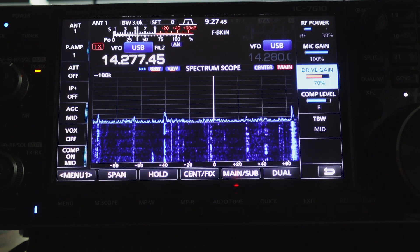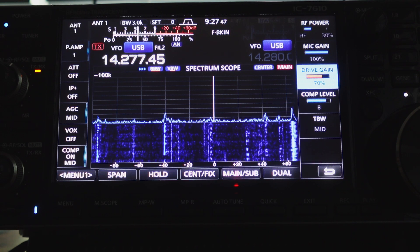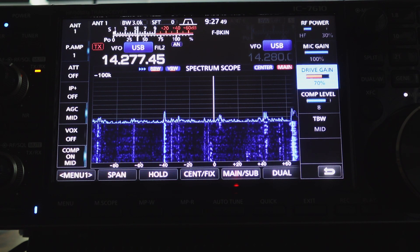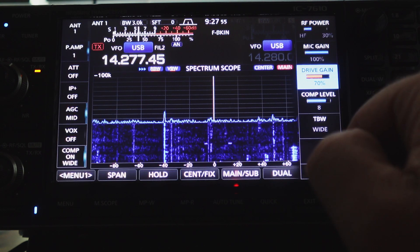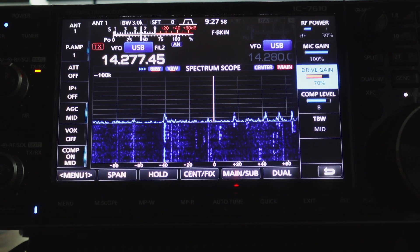You can set the TBW, which is basically the bandwidth width, between narrow, wide, and mid. I usually keep it at mid.